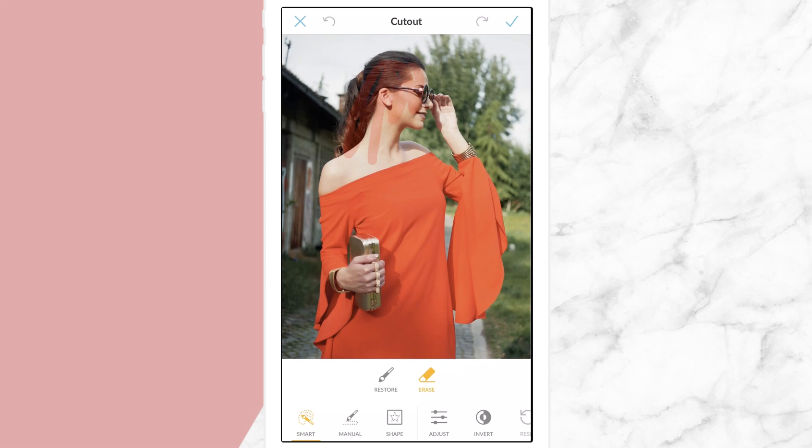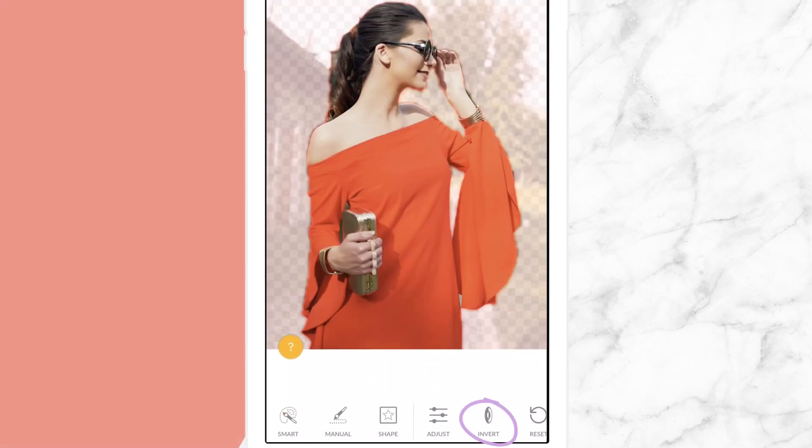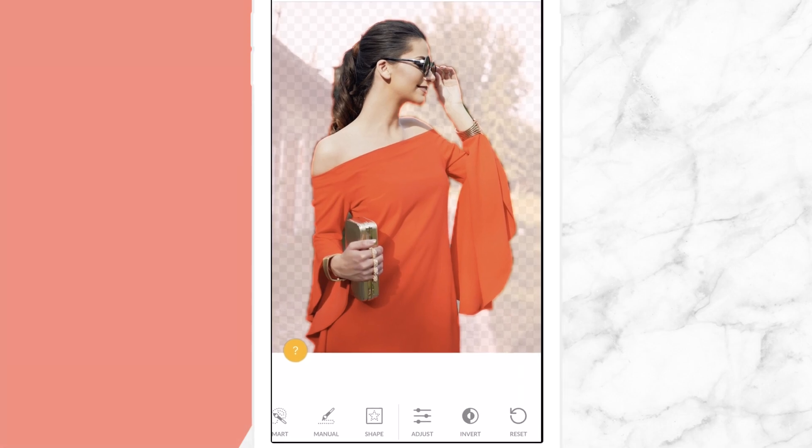In some cases, it may be easier for you to select the area you do not want to erase. With the Invert tool, you can swap your erased area with your non-erased area.